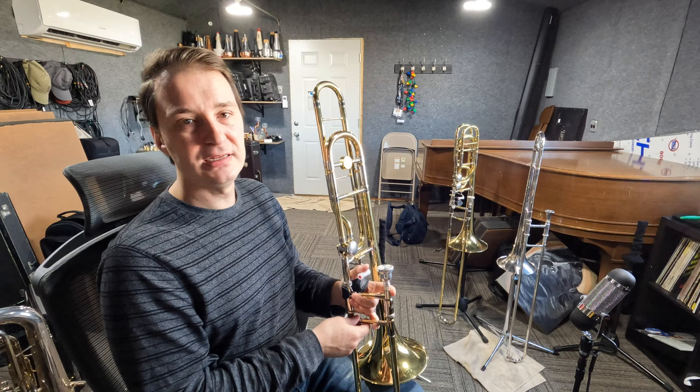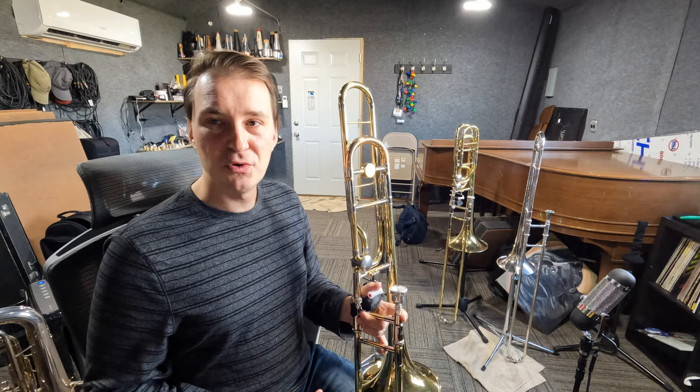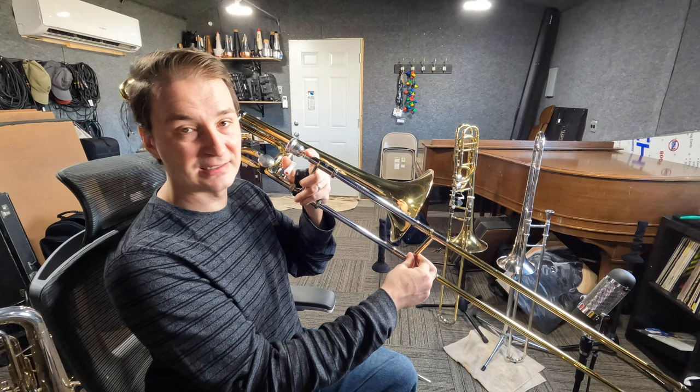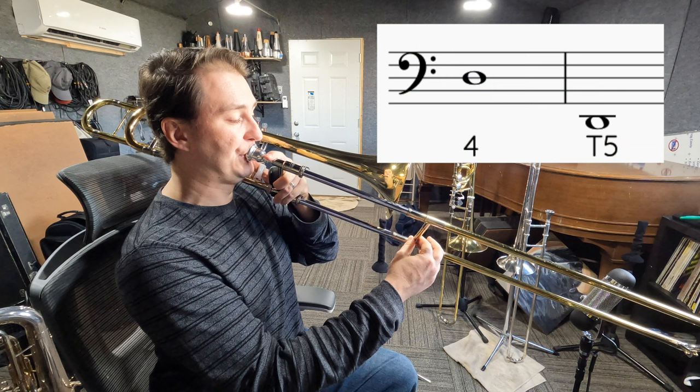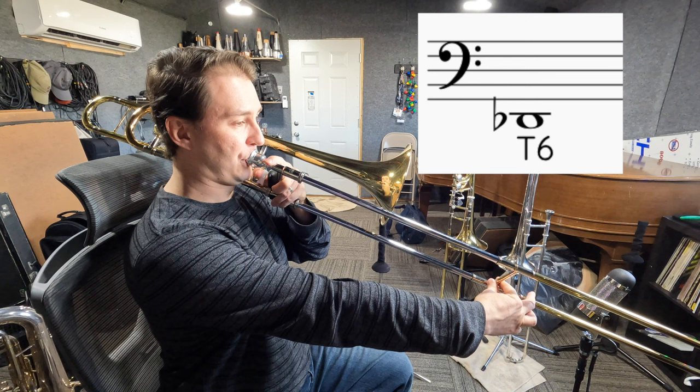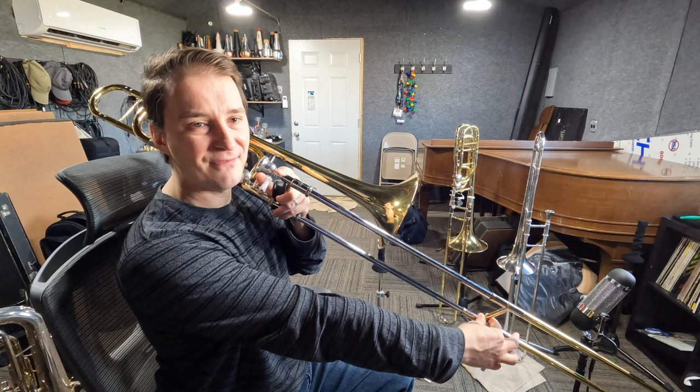Moving on, we have our D, which is going to be in 5th position — sometimes 5.5, depending on the instrument, but 5th is a good starting point. I'm going to jump up the octave and play my D in the staff in 4th, and then the D with the trigger in 5th. Moving on to our Db — Db is going to be in 6th position. I'll jump up to the Db in the staff in 5th, and then play the trigger Db in 6th.